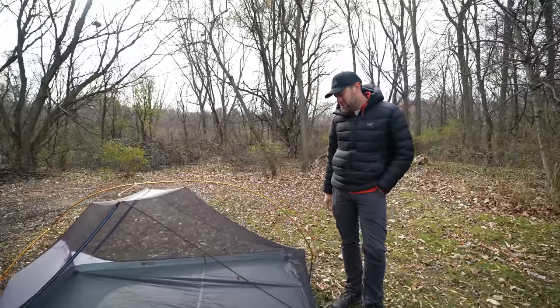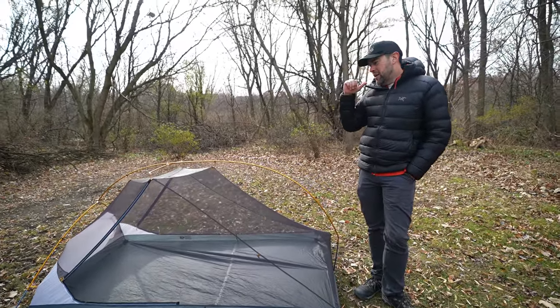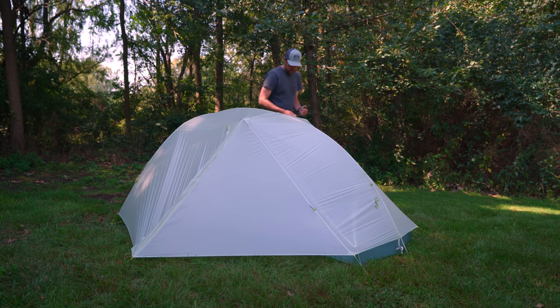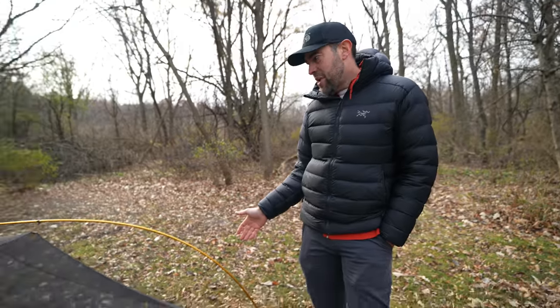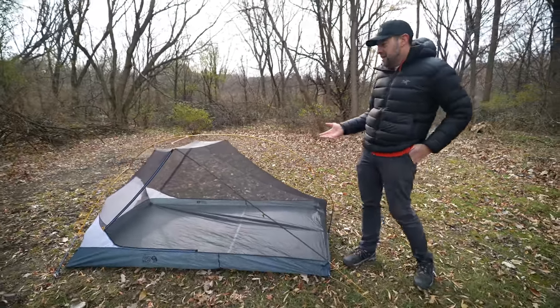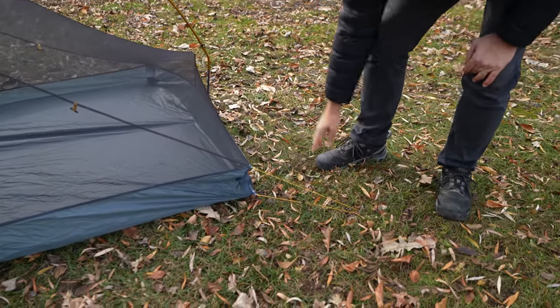This tent is very similar to a couple of other options on the market — one would be the Big Agnes Tiger Wall, another would be the Nemo Hornet — because those are semi-freestanding tents and this is a semi-freestanding tent as well. That essentially means it needs just a couple of stakes, right here on the front end, to stake it out properly.